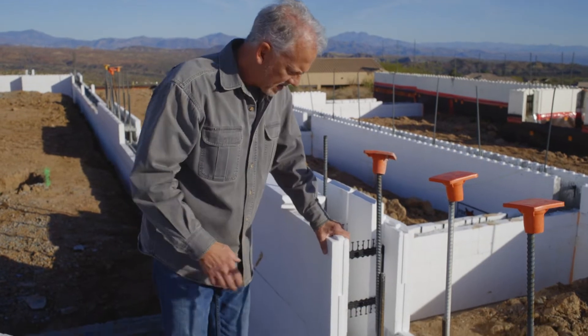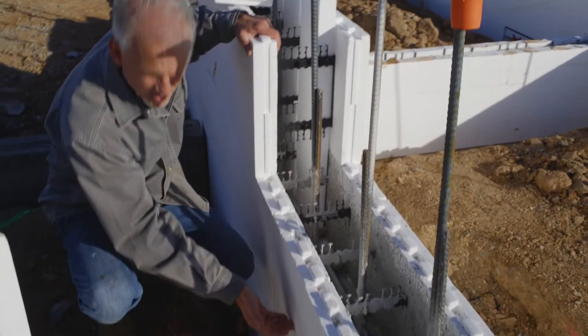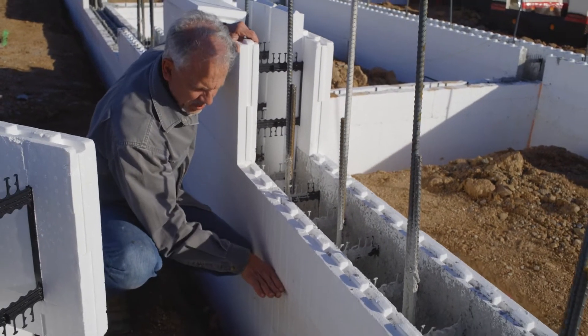We see here that the first section was put on the footing and built up. Right about here is where the finished floor is going to be, and there's 8 inches of concrete filled full to here.